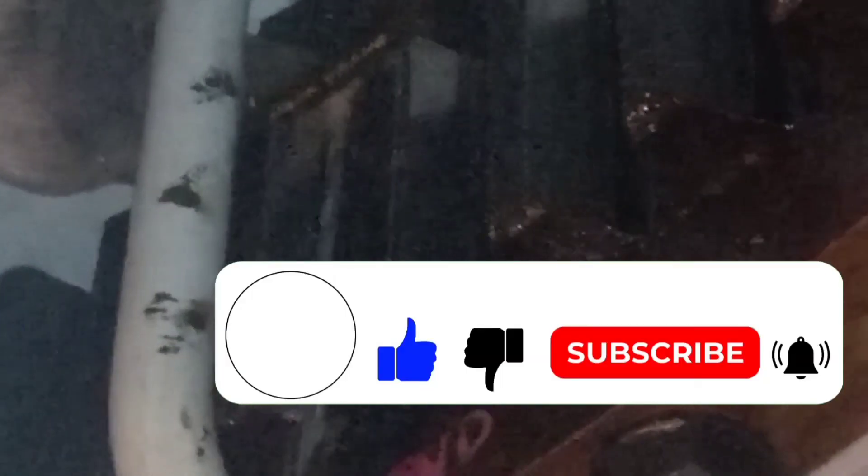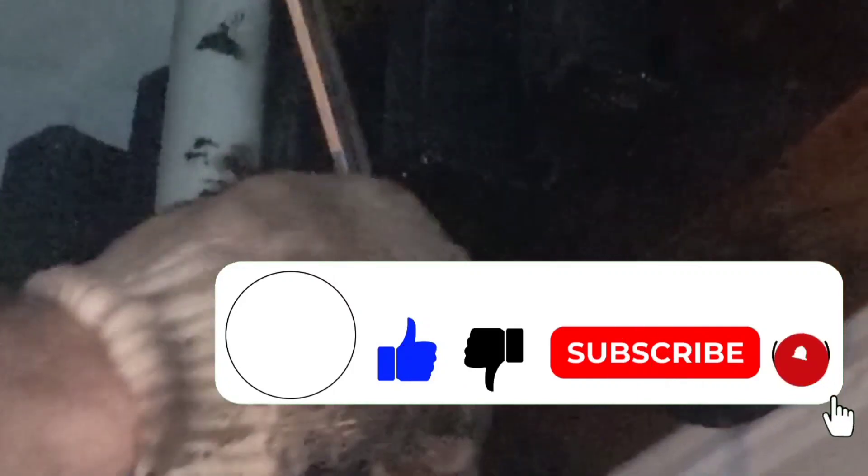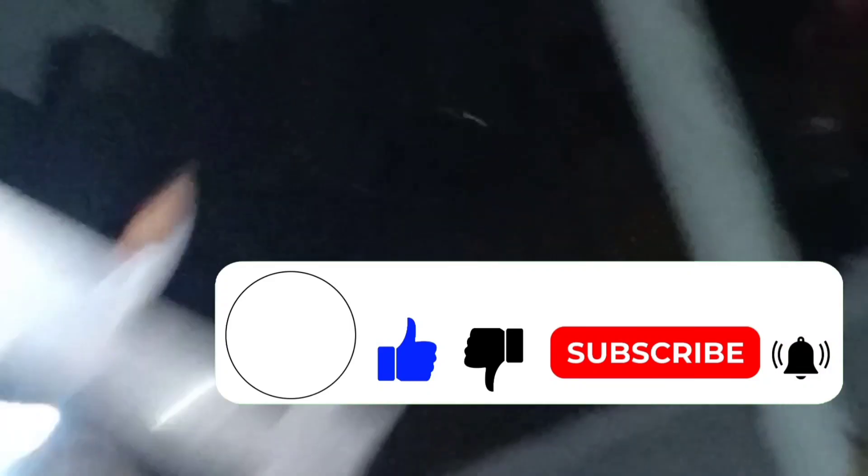We hope that you have learned something in this video. Please don't forget to like, subscribe, and hit the notification bell so that you will be updated on our next videos. Thank you for watching.